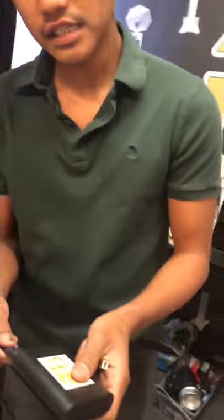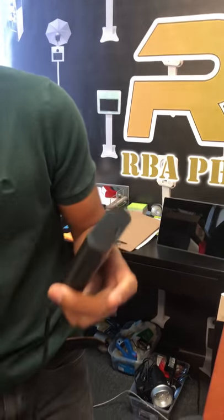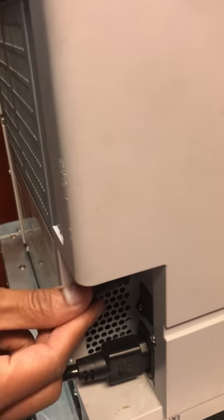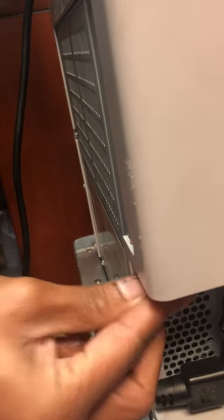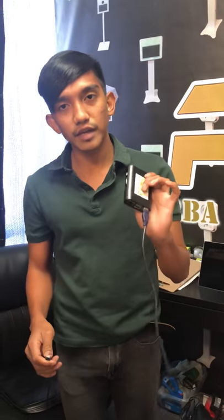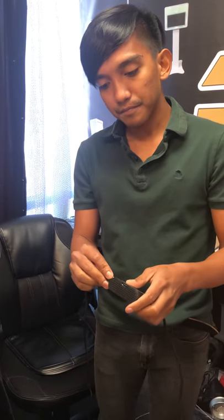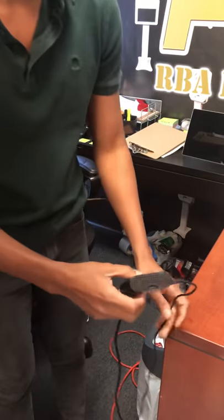First, what you're going to do is connect the cord of the AirPrint — or the printer — to your AirPrint. There you go. Once it's connected, you're going to plug it in. Your AirPrint comes with a charger or an adapter, so you can have it working.